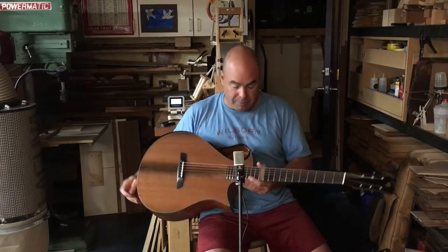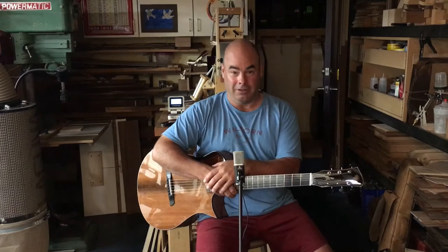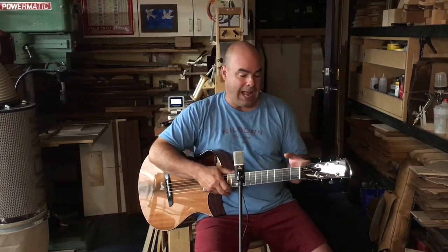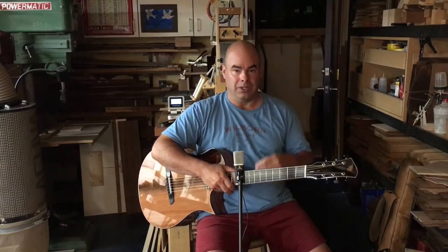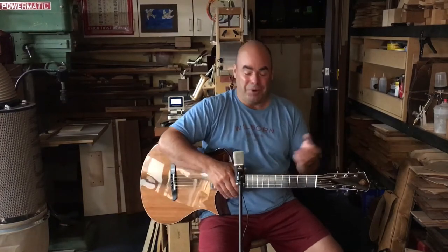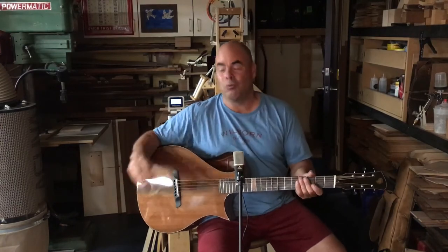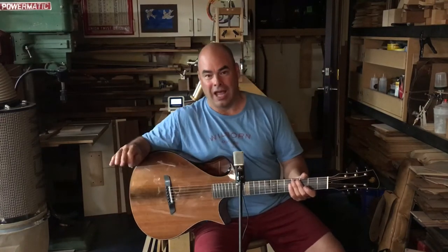It was a real pleasure to build. I just got back from a 30-day vacation — the longest vacation I've ever taken as an adult. It was weird and fun, and I didn't do anything. When I got back, this guitar had been curing while I was gone, hanging, but it was unpolished and unassembled. It was really fun to get back into the shop, put it together, and get the immediate reward of playing an instrument, which is one of my favorite parts about this job — putting together a guitar and making it make its first sounds.